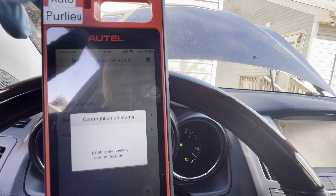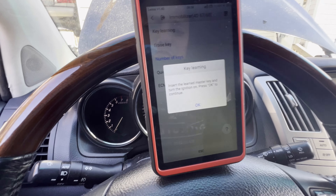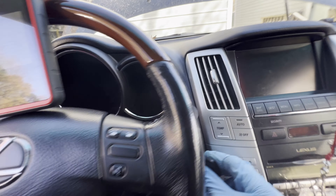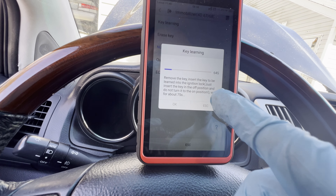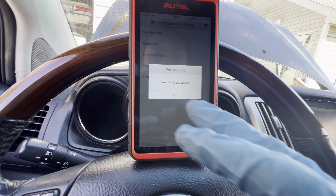Let's go to Key Learning. Insert the learn master key and turn the ignition on, then press OK — it's on, press OK. Remove the key, insert the one that needs to be learned, and leave it in that lock position — which is the off position — and do not turn it to on, and wait. Look at that — it says learning is complete. That was pretty quick.